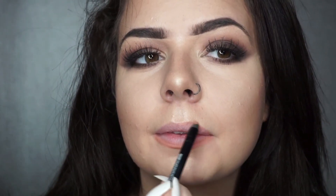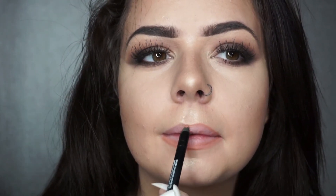For my lips I'm going in with a colour called Prudent — I just wanted to show you this colour because it's super nice and very similar to Kylie's exposed lip colour. But then I changed my mind because I wanted something a little bit darker.